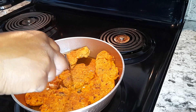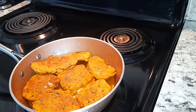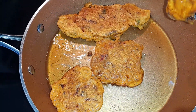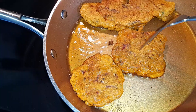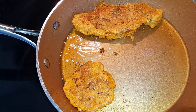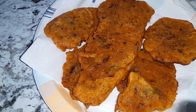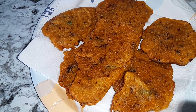And then you allow the other side to fry. Now you're going to go ahead and remove your fritters from the pot. There you have the finished product — spicy mackerel fritters.